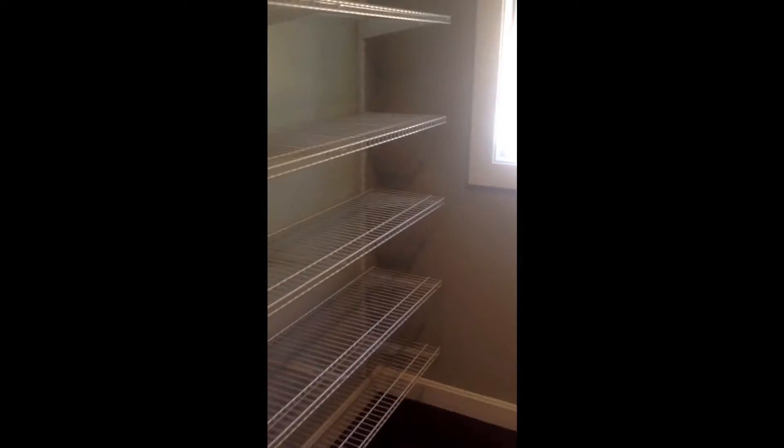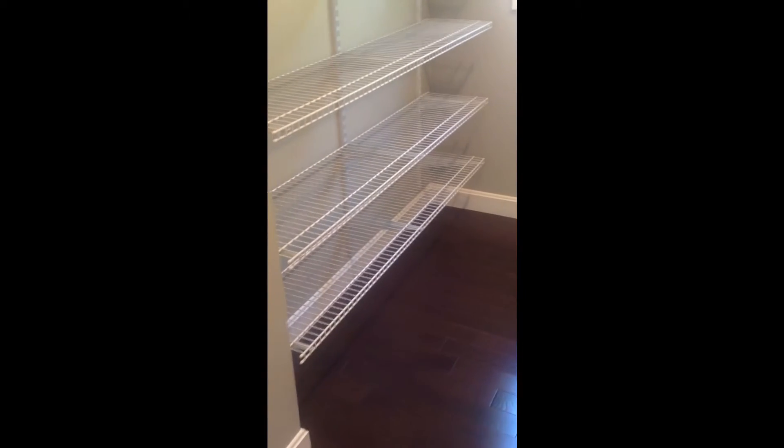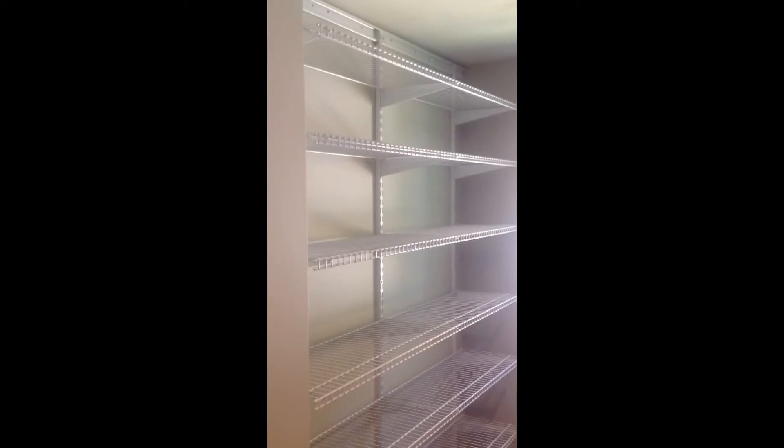Usually the ladies put purses up above the dresses. And then on the left side we have another bank of shelves. This is going to be used for shoes, and it can be used for folded garment storage as well.